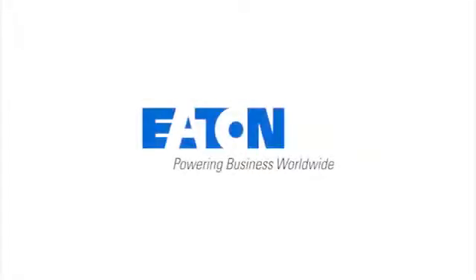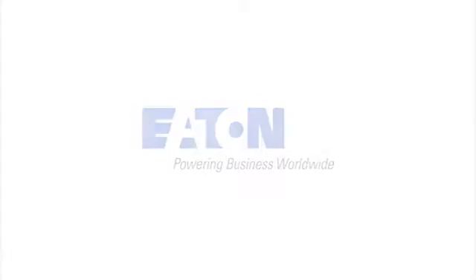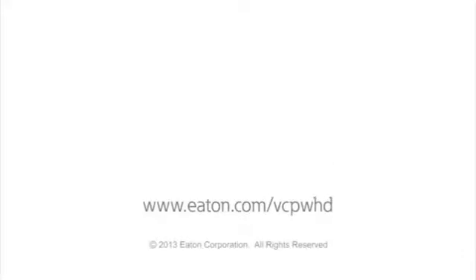For more information on the 38kV VCPW HD medium voltage breaker, contact your Eaton representative or visit us online at www.eaton.com.